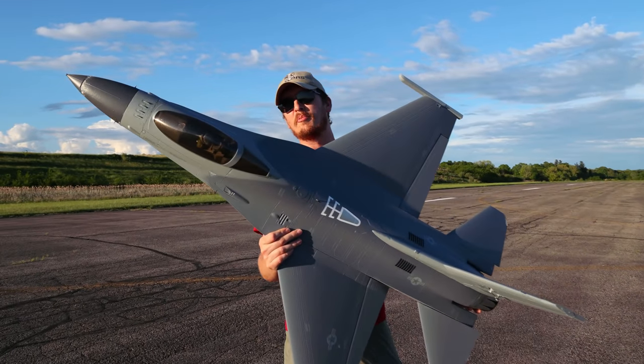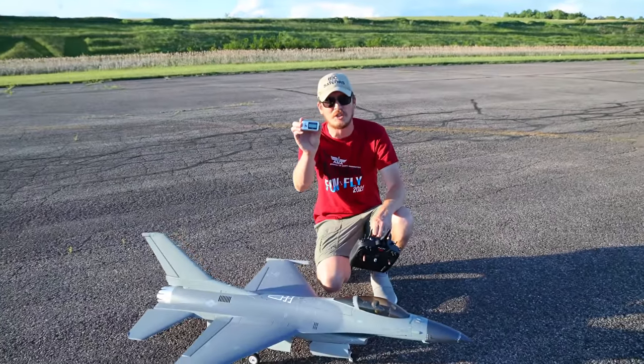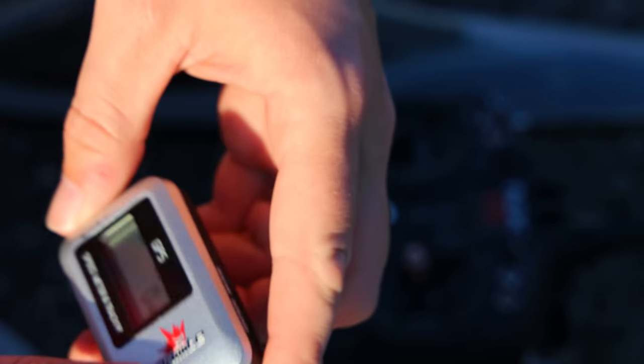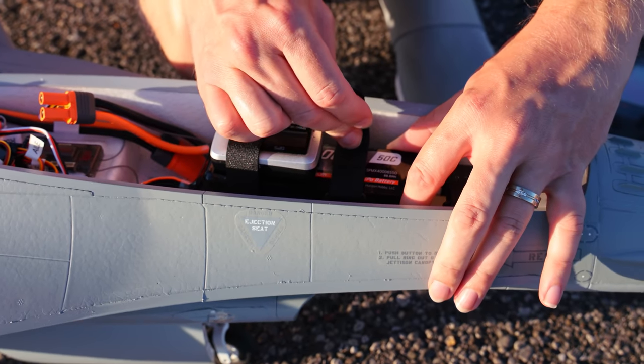We're gonna fly one of the coolest jets you've probably ever seen and we're gonna do something a little different in today's video. Something I've never done with this jet is put the GPS meter inside to see how fast it goes. So we're gonna have a blast but also see where this thing tops out.